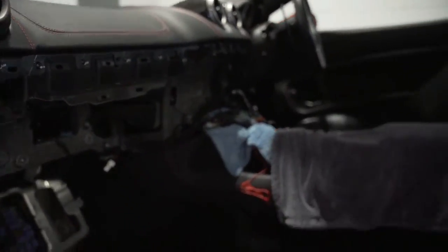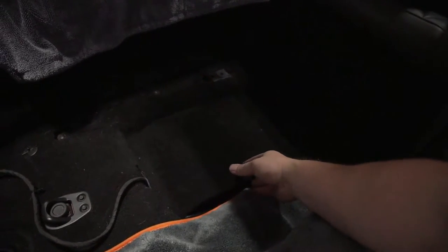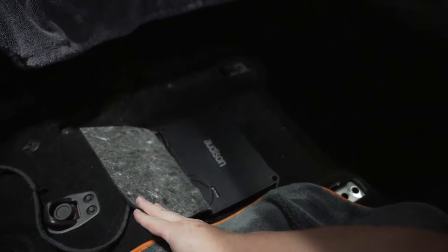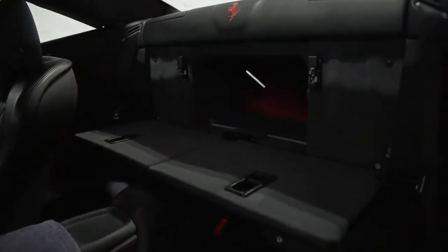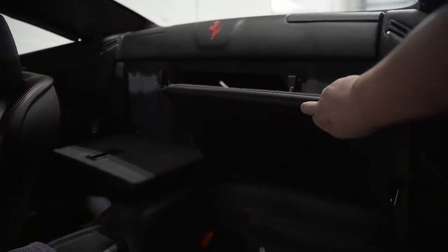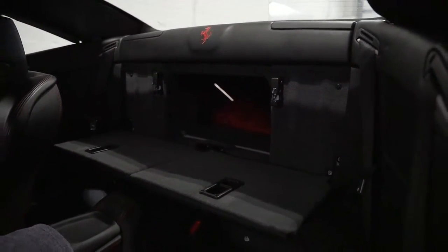Underneath the passenger seat, this little lip comes back and there's our Audison F8.9 Bit. That will run the front speakers actively and then send signal out to the subwoofer as well, which will be in that area there. These fold up and sit back — there's an air gap between the two and round the side, so we should get decent bass in the cabin.